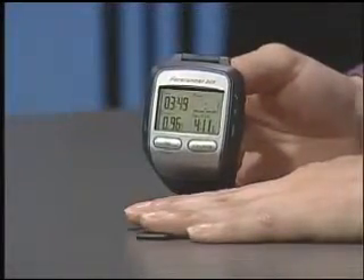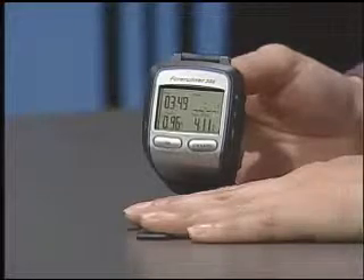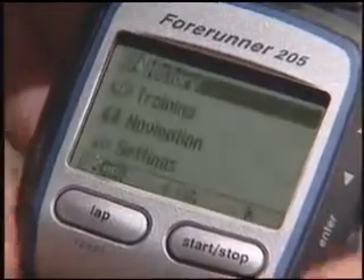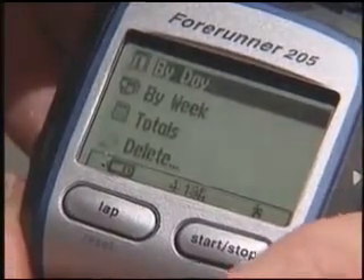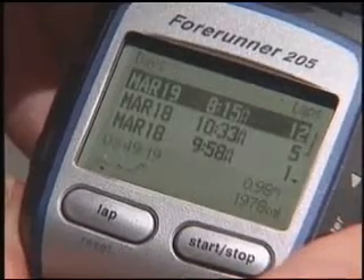The 205 has many of the same features as the 201, such as being able to accurately track your pace, speed, distance, and time via the GPS-guided system. Another great feature of this watch is being able to track the history of your runs, and we can do this by selecting History, and then you can view your totals by day, by week, or view your total history.